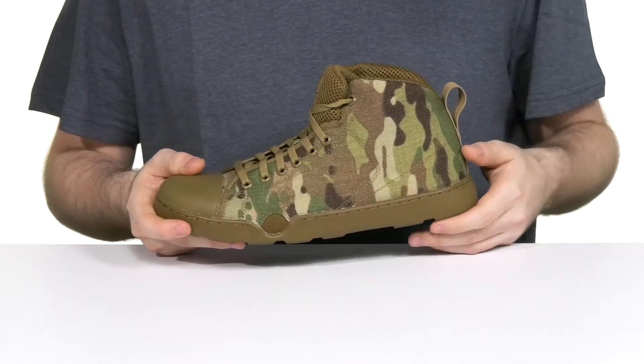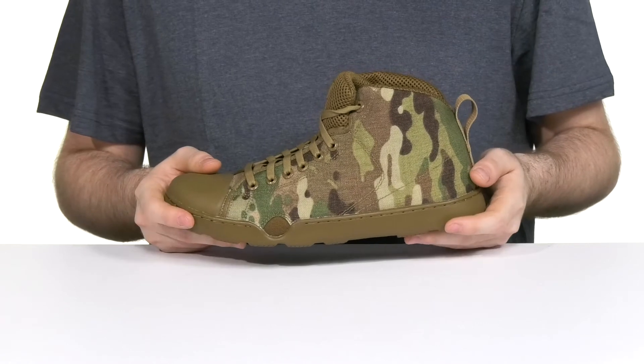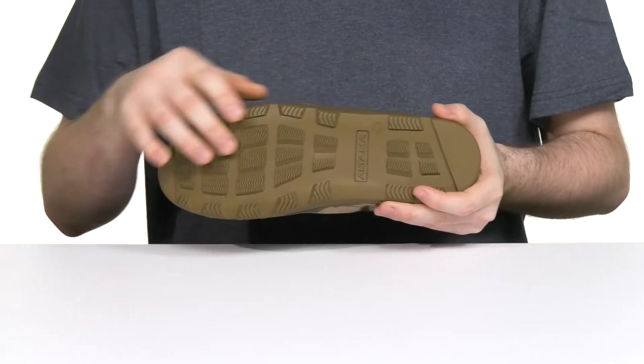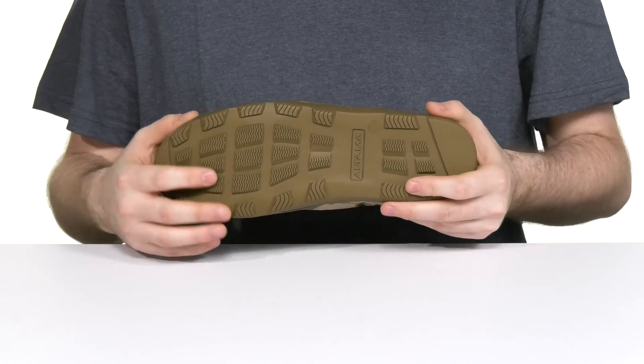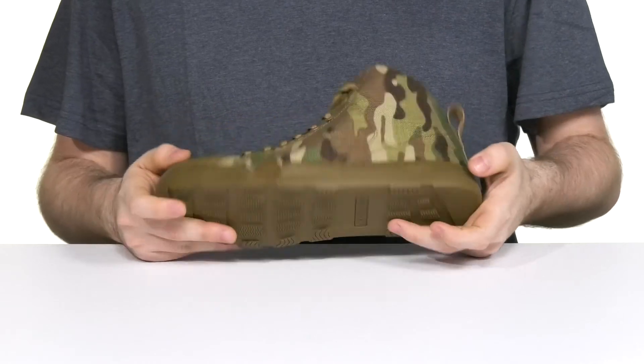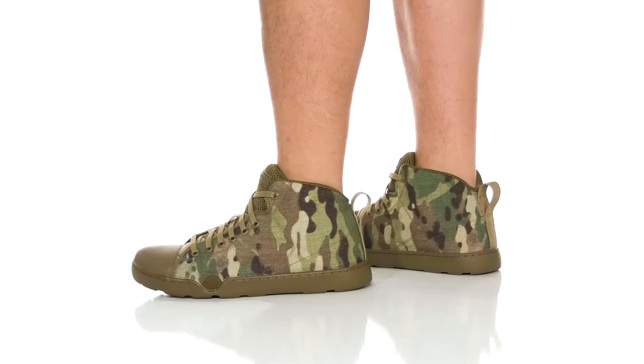It also uses a one-piece ABS shank on the inside to provide additional support when climbing. The outsole is made with a super durable synthetic that has a ton of flex and lots of grip for both wet and dry surfaces.